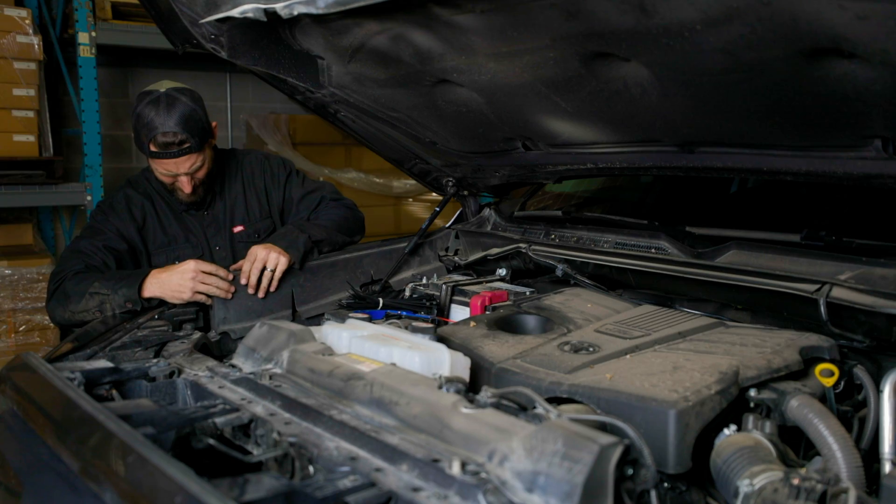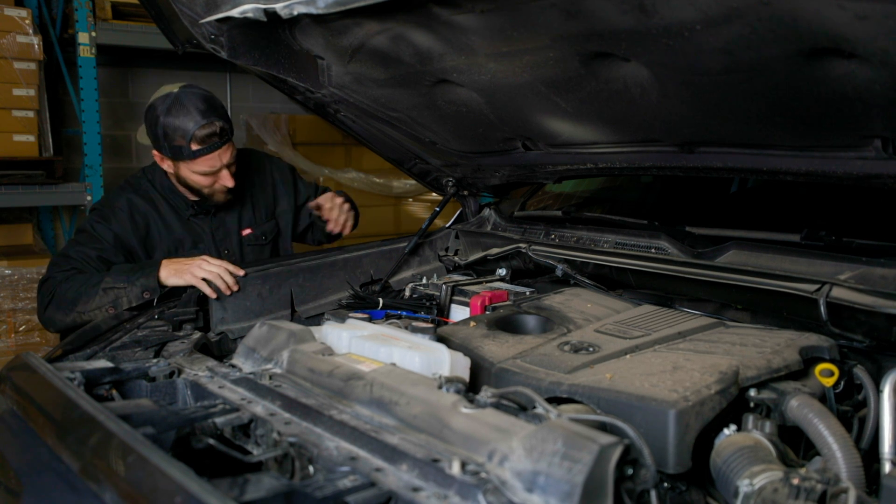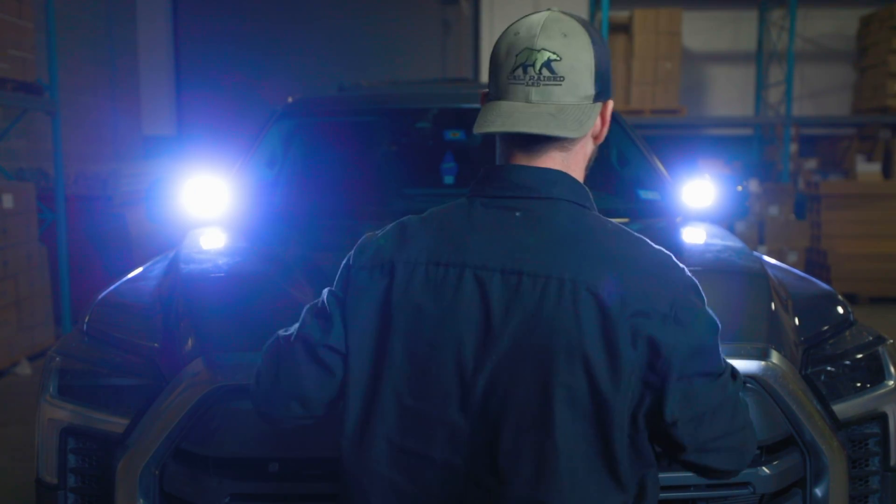We've got all of our wires tidied up under the hood. The enemy to your wires is free movement and hot things, so keep your wires tight and zip them up out of the way — don't let anything flop around. Once you've got it all tidied up, this thing is good to go. Thanks for joining us today. Please visit CaliRaised for all of your off-road accessory needs. Thank you.